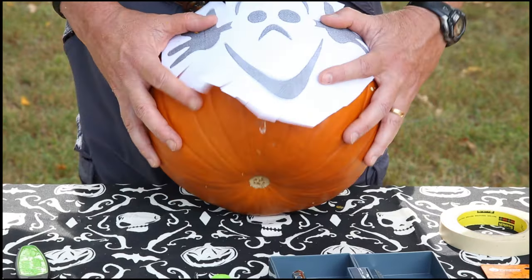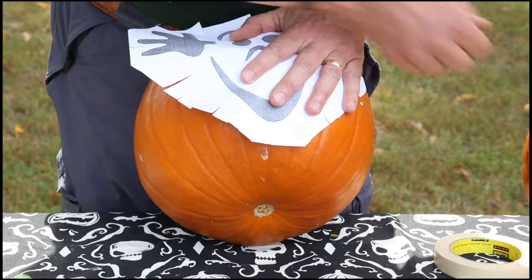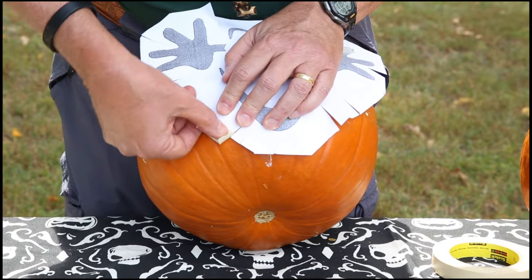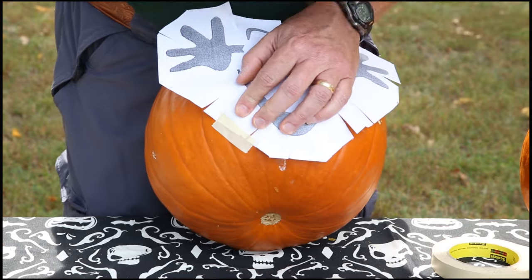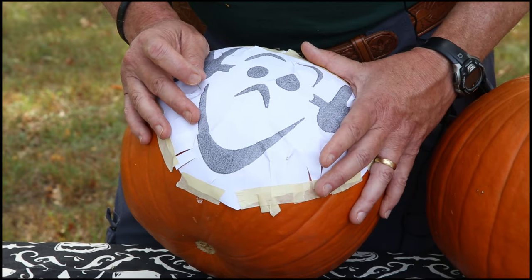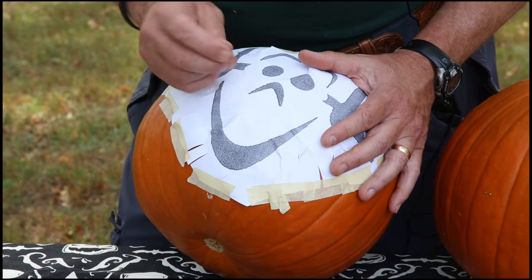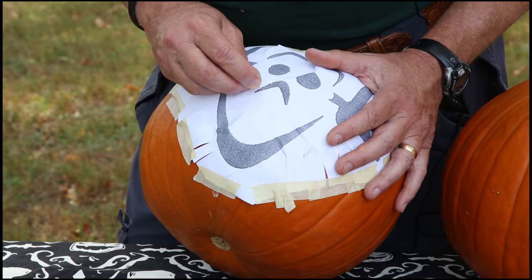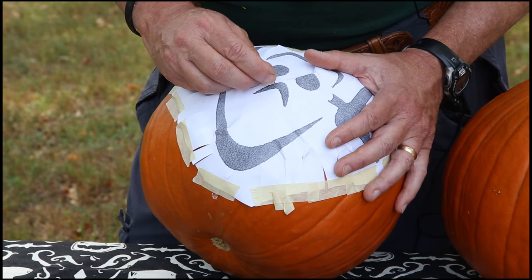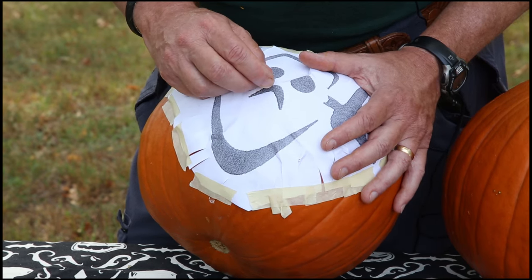We're going to take our artwork, get it on our good side of the pumpkin, hold it down there, and take masking tape to overlap and secure it all the way around. Once we have the art fixed to the pumpkin, we're ready to start the carving process. Take a common push pin and outline your art — go right along the edge of every line and put a series of holes into the meat of the pumpkin. More holes is better.